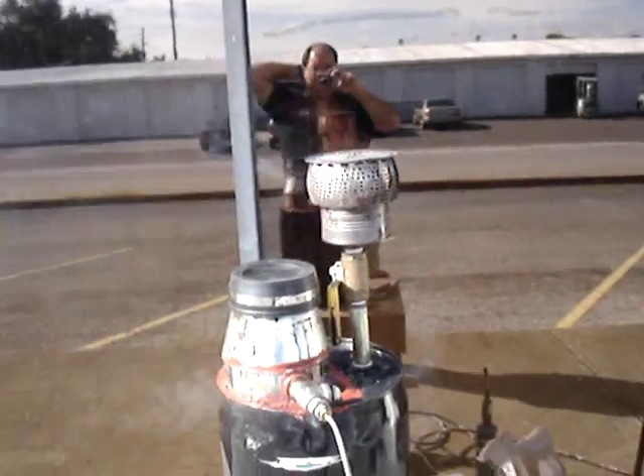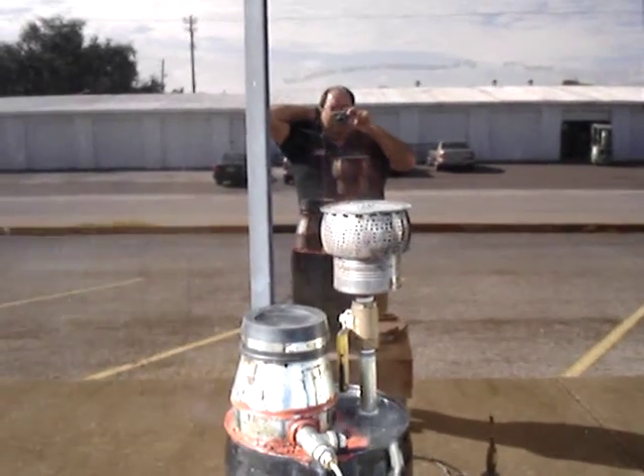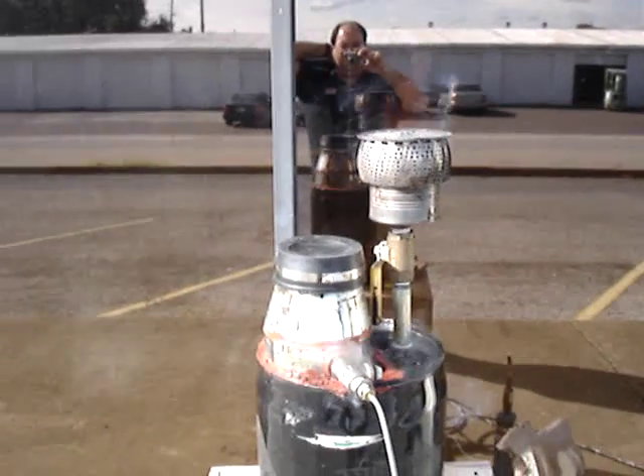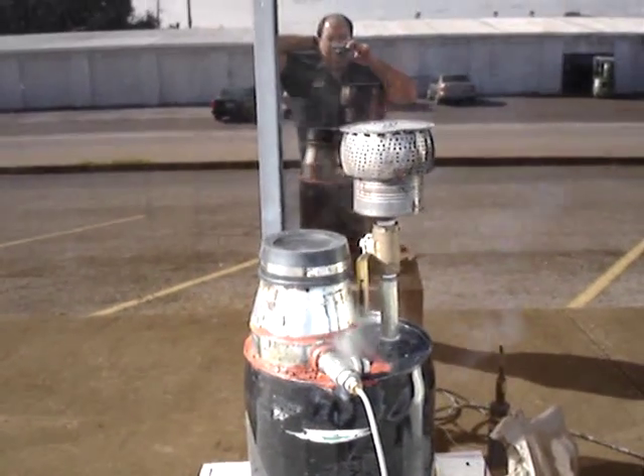It's hard to tell because I'm doing this out in bright sunlight, but the flame is pretty much invisible. There doesn't seem to be a lot of tar in it, so that seems to have helped a lot.